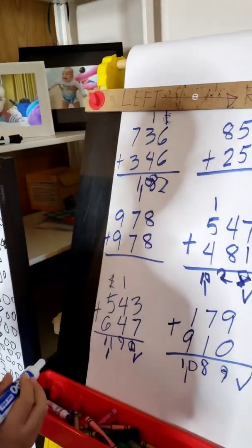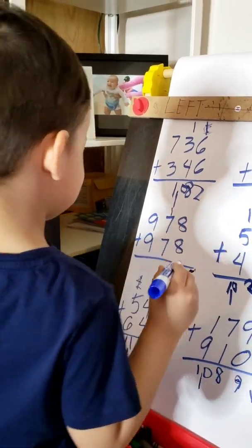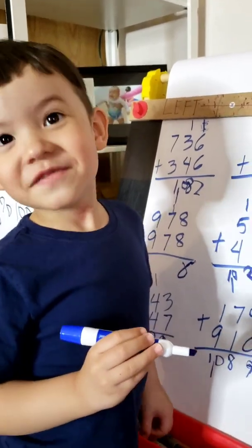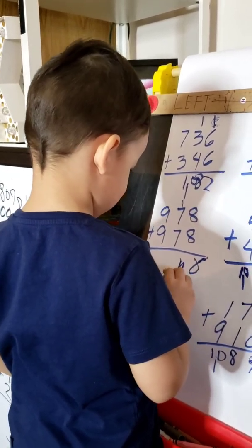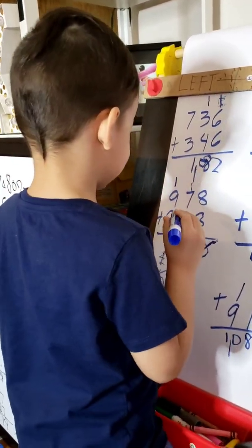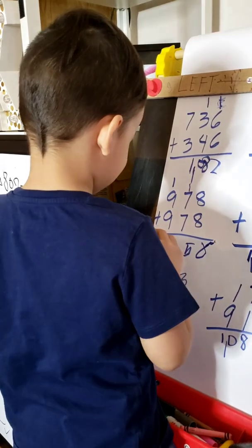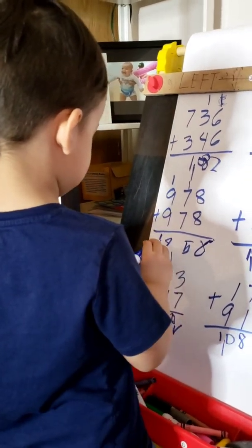Maybe that one — okay, try. 8 plus 8 equals 15. Okay, yeah. So, 7 plus 7 equals 14. Oh, see — 14 plus 1 was 15. Okay, you're right. 15 — bring down 5. Carry 1. 9 plus 1 was 10, 10 plus 9 was 19. Okay. 19.